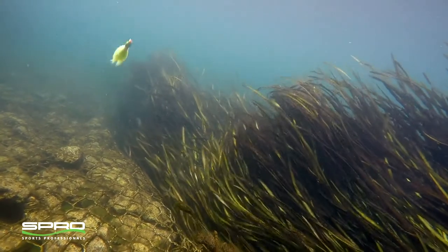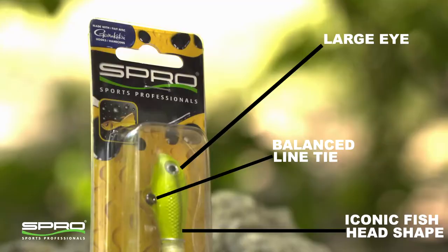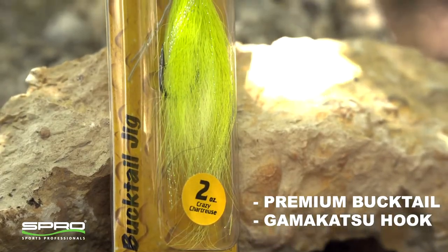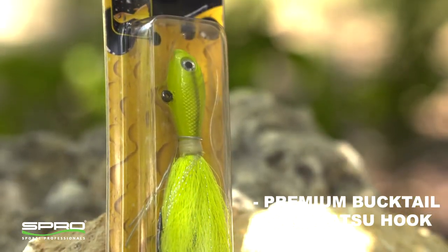The Spro Bucktail is known by anglers across the country as the best bucktail you can buy. The iconic fish head shape, large eye, balanced line tie, premium bucktail and Gamakatsu hook make it the best and most copied bucktail on the market.